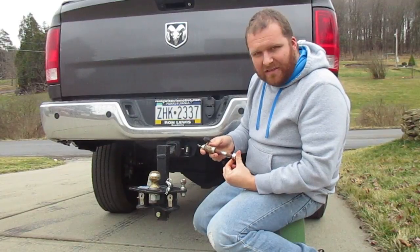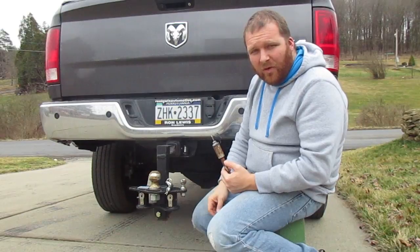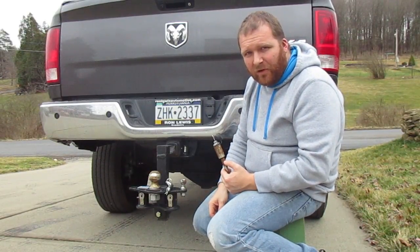I just wanted you guys to take a minute and think about how you're securing your trailer hitch. Thank you. If you want to see something else, please like, subscribe, or comment. Have a good day.